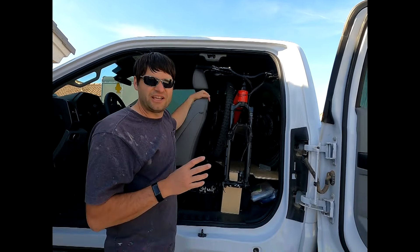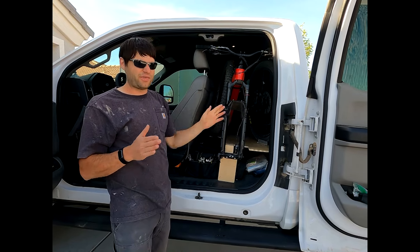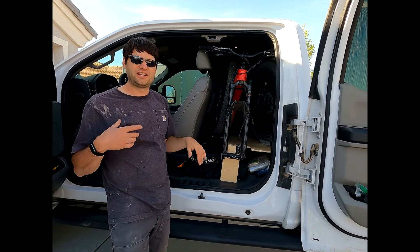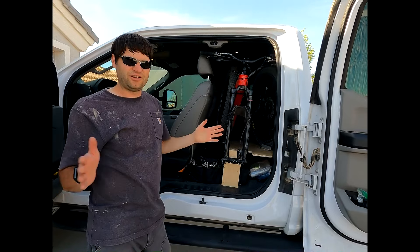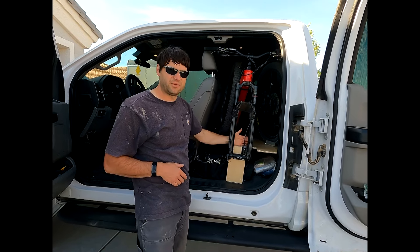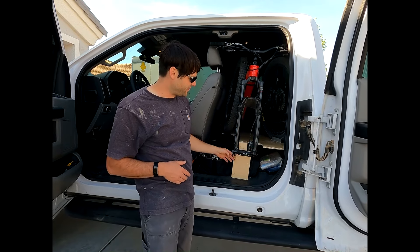The 2.0 version started because we bought e-mountain bikes, and they're about 3 inches longer wheelbase for each of our bikes. My bike is a large and Faith's bike is a small, but they are longer than our old bikes. So we had to move the mounts. Originally the fork mounts were sitting on top of the platform, but because the bikes are so long we had to move them down to the front of the platform.